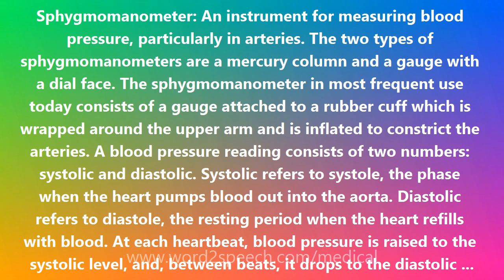Children and adults with smaller or larger than average-sized arms may need special-sized pressure cuffs. The sphygmomanometer was introduced in 1896 by the Italian physician Scipione Riva-Rocci (1863–1937). The American physiologist Joseph Erlanger (1874–1965) studied the principles of sphygmomanometry and devised a recording sphygmomanometer.